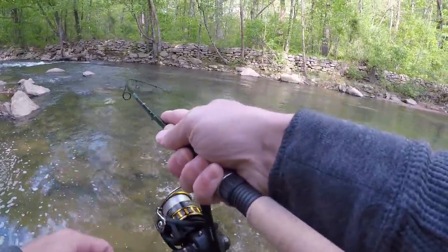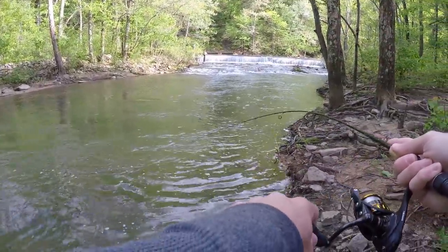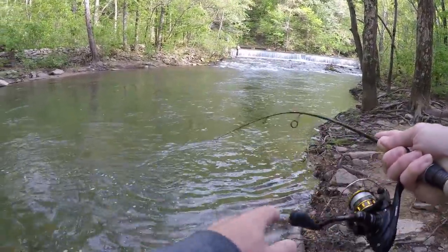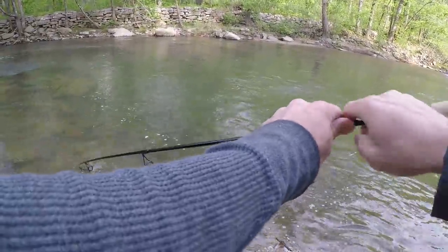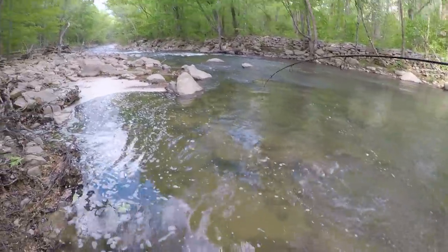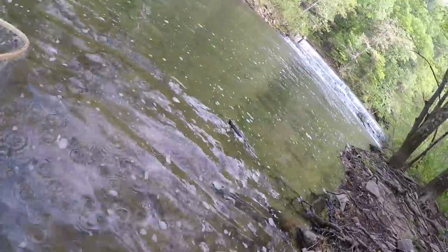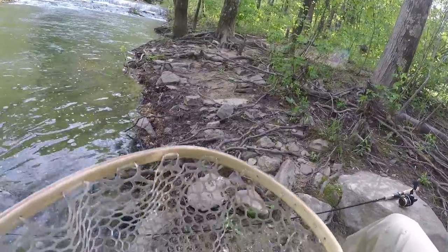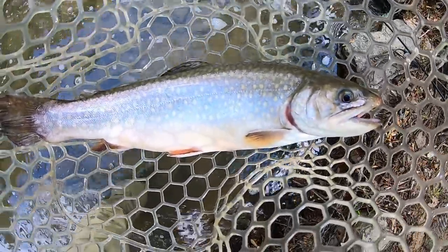I was walking back to my truck and I hadn't thrown any spinners in this hole earlier, so I made a couple casts. There's one — oh, nice trout! In the net. Well, I'm glad I stopped at this hole on the way back — another fat brookie.